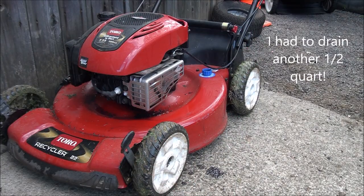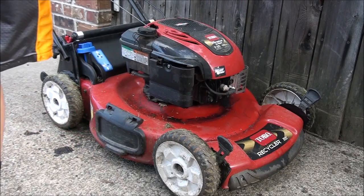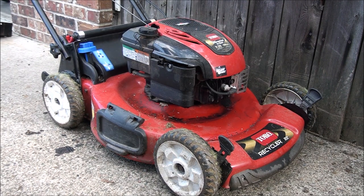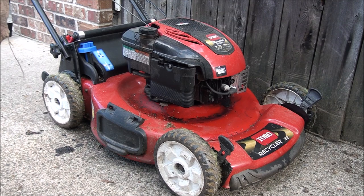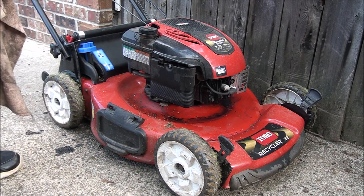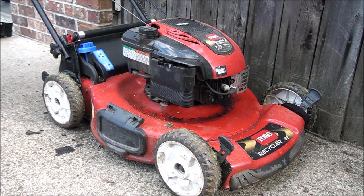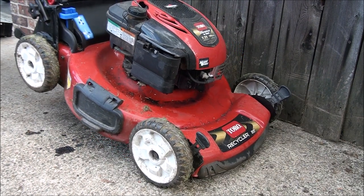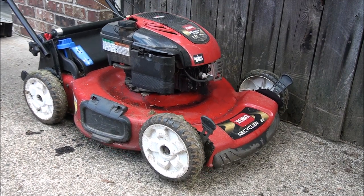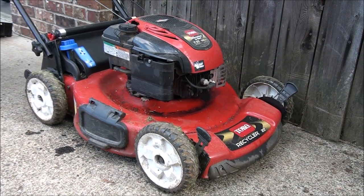There is something you need to check whenever you see oil all over a lawnmower like this, or if you know it's had too much oil in it, or if someone tipped the lawnmower up the wrong way. Tipping it the wrong way can cause big problems, so always tip it to the side or preferably straight up like this if you have to get to the blade.